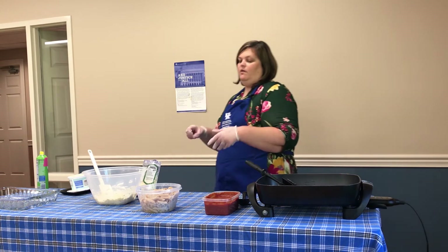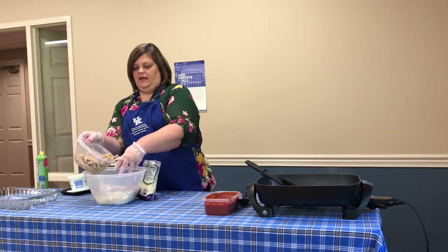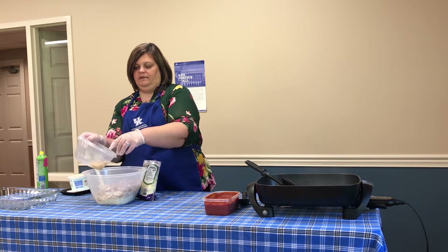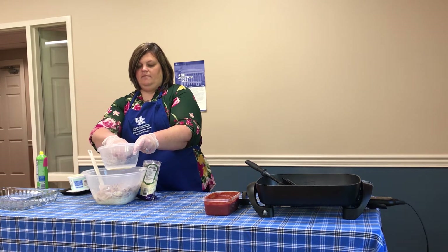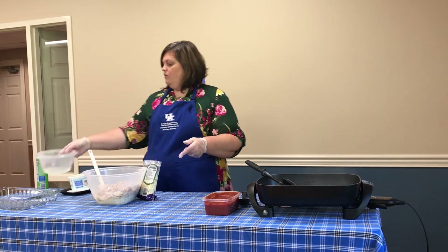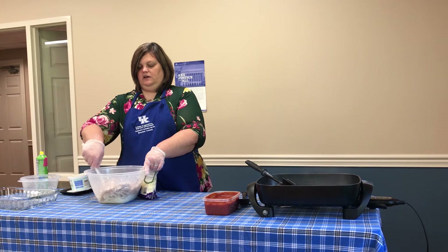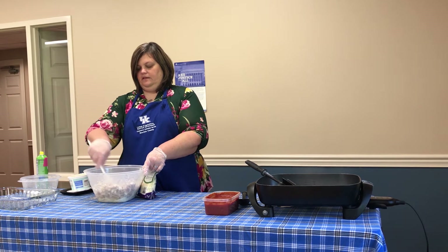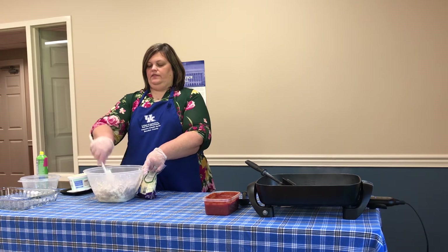I'm going to go ahead and add my ziti — or my penne; I use penne — into the bowl with the cottage cheese mixture. I'm going to use my hands to dump it in there, just because I want to make sure it's not sticking together. If you'll notice, there's a little extra water in there — I reserved some of the pasta water after I cooked it so that in transport it wouldn't stick together. I'm going to give this a good toss, just making sure that the ziti is worked in really well with that other mixture.